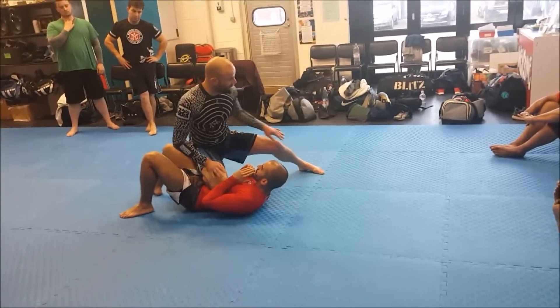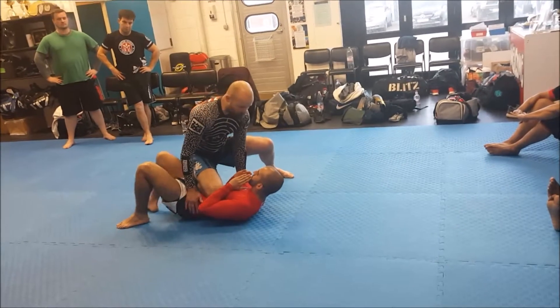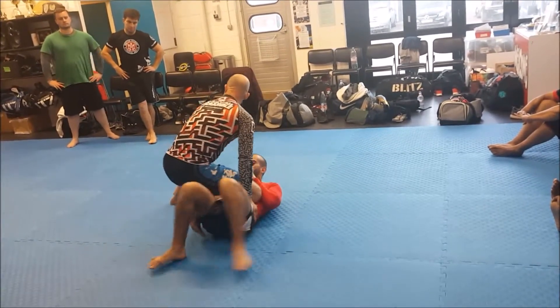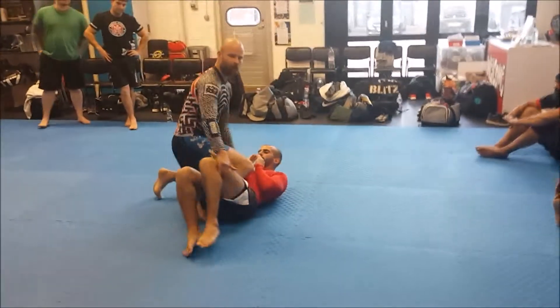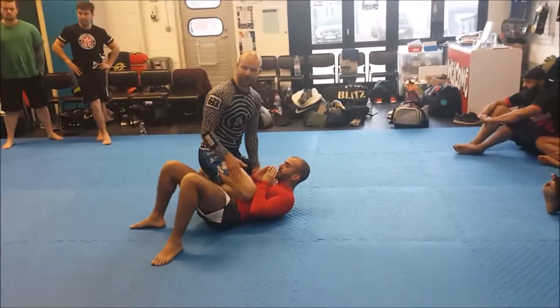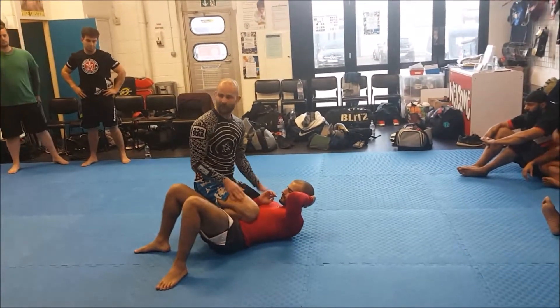This leg here, I want to bend. I want to be able to move — so if David decides to move around, I should be able to move with him. I don't want my knee down because I'm not very mobile. Having my knee down is not good because now my knee's on the floor and my weight's not on him, it's on the floor.